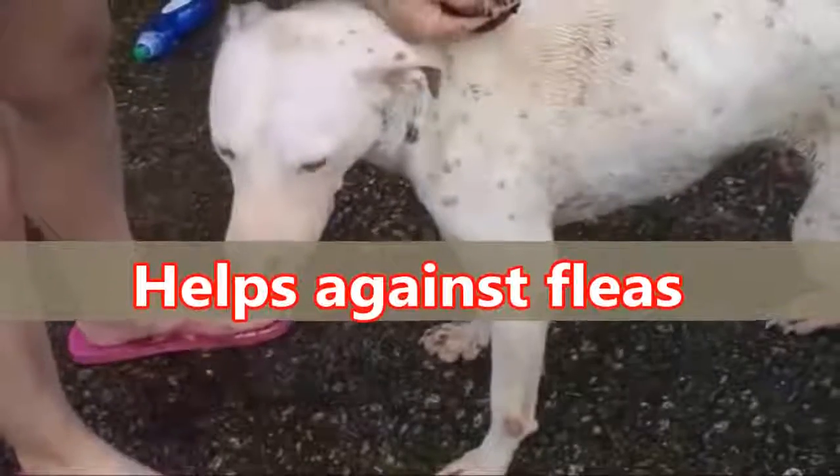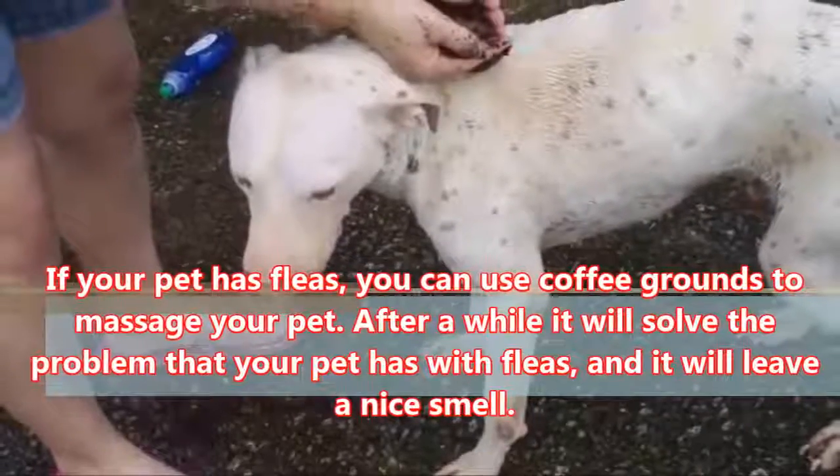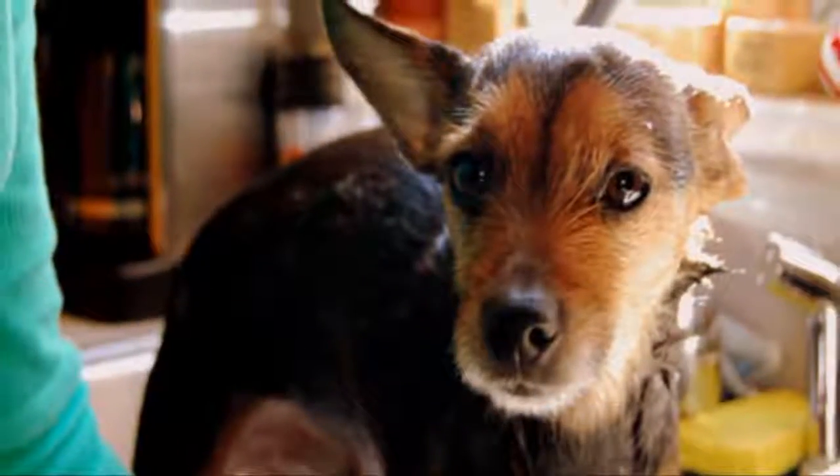Helps Against Fleas: If your pet has fleas, you can use coffee grounds to massage your pet. After a while it will solve the problem that your pet has with fleas, and it will leave a nice smell.